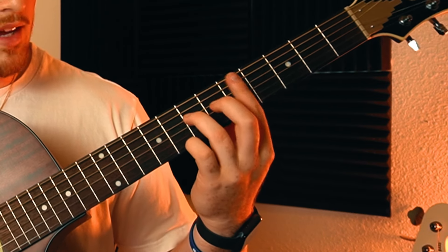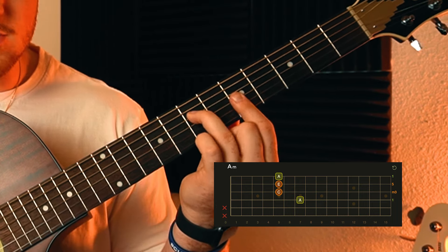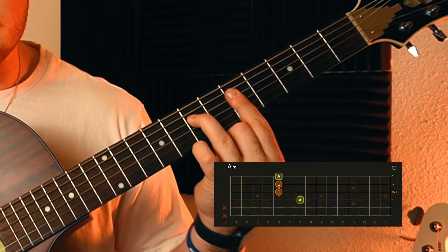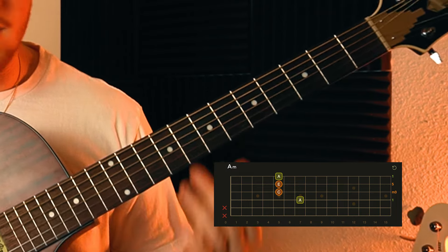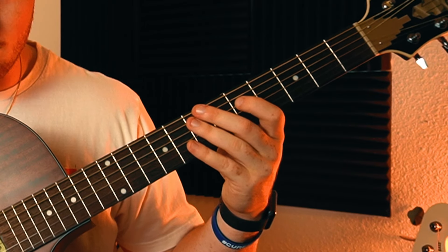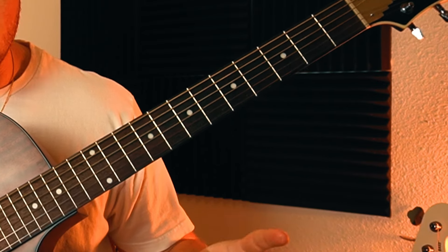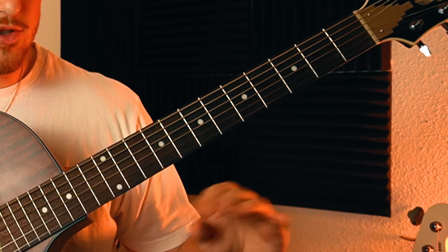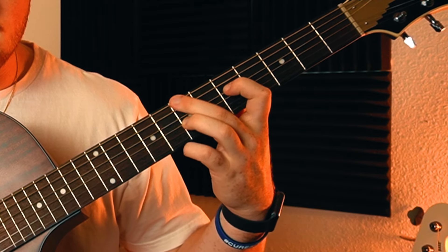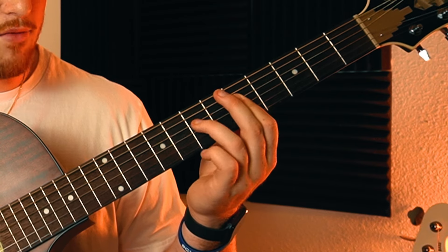I like to have my whole finger barring up here - it's just more comfortable to hold it that way. You're welcome to just do the bottom three strings, but I like having my finger up there even if I'm not playing those strings. For the strumming pattern from the intro, it's the same chord progression with that same walk-up, but now with a different strumming pattern for the rest of the song. We're keeping these chord shapes and walking the bass line, switching the root back and forth.